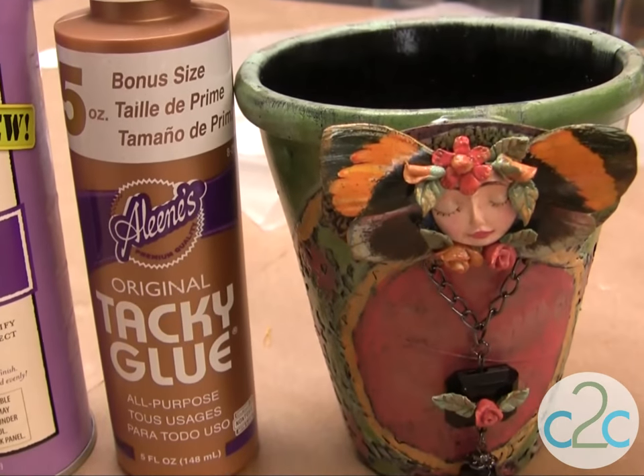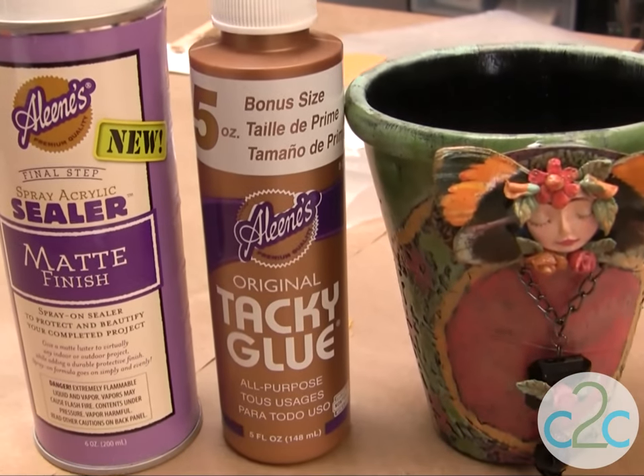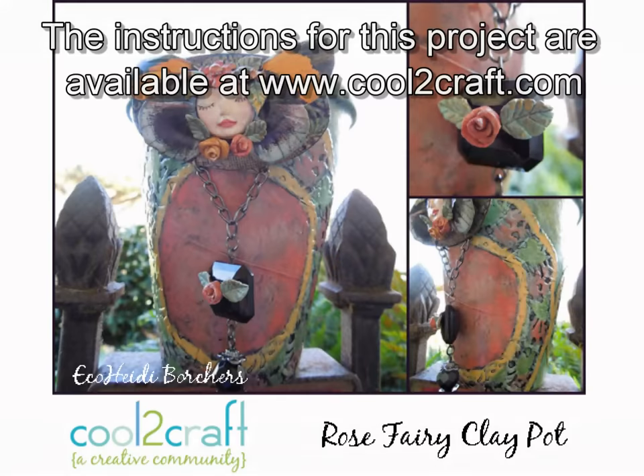The Aleene's Tacky Glue — the original Aleene's Tacky Glue in the gold bottle — and the Aleene's Spray Sealer are available at Michael's. A very sweet project. It's terrifically tacky and creatively cool — let's do this!